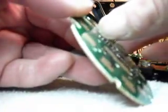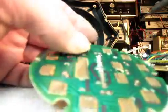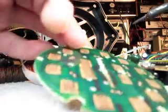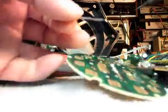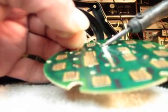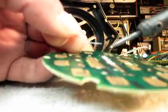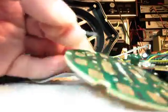Now these wires are very, very thin, so that could explain why it broke — the phone could have been dropped. But you would think that if they got into the phone and looked at this board, they would have seen that wire loose. I'm just checking to see if any of the other connections are bad.